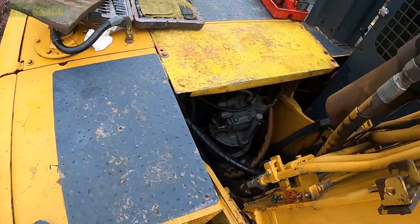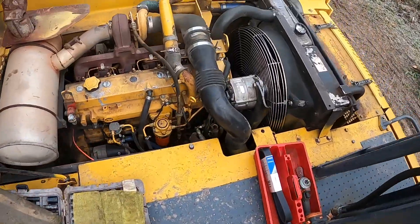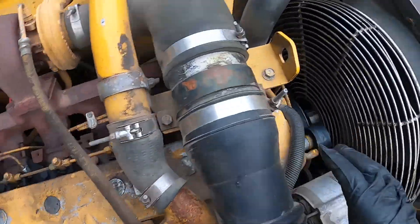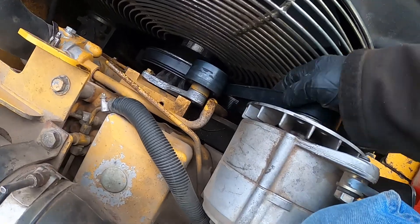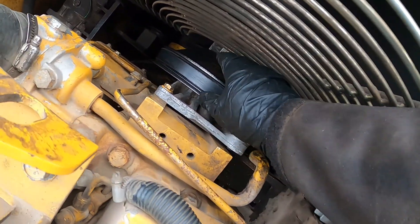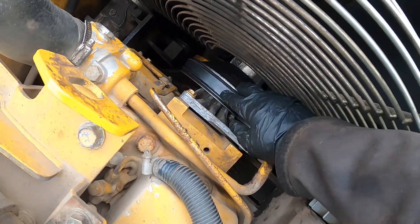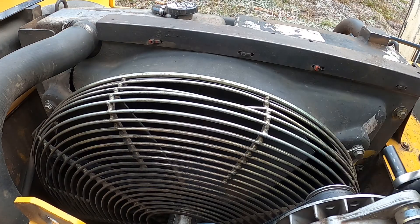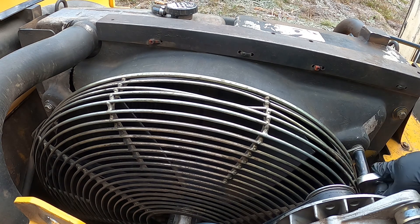Today we have a 2154D John Deere processor with a 6A diesel and the fan belt failed — we have to replace that. As you can see, it started splitting and it's separated a bit. We need to remove the fan guard using a 15mm socket.